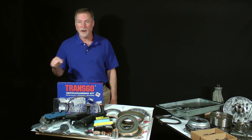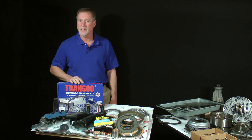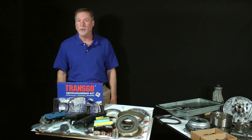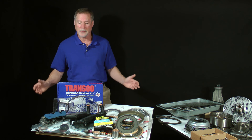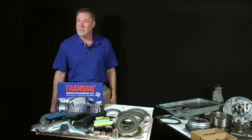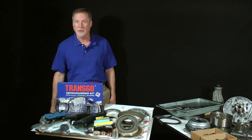Installation of the high-performance TransGo kit will be a popular option during the course of this project, but it is not mandatory. I will show you how to reassemble the transmission to its normal, stock, mild-shifting but still heavy-duty configuration too. That's about it for Lesson 9 and our shopping trip for new parts. When your deluxe super kit, solenoid pack, and maybe the TransGo kit arrive, meet me in Lesson 10 and we'll finally begin to build an incredibly tough E4OD 4R100 transmission you'll be proud of.